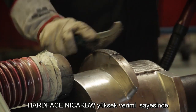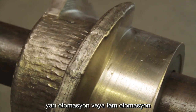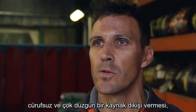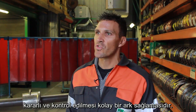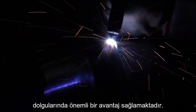Hard Face Niqab can be used in semi-automatic or fully automatic processes, yielding a high deposition rate and productivity. The main advantage of this wire is a very good bead appearance without slag and a good arc control during welding. It can be an advantage for welding edges, for example.